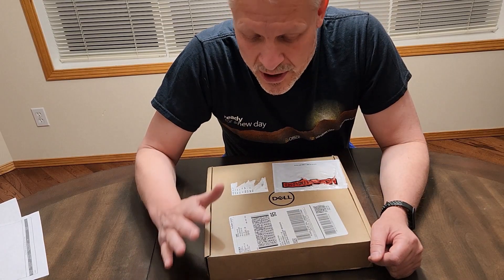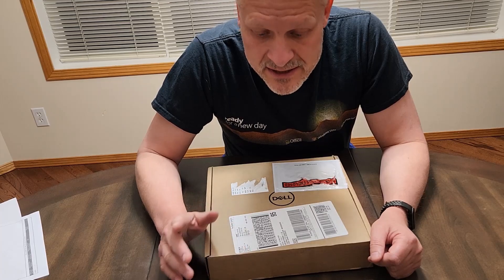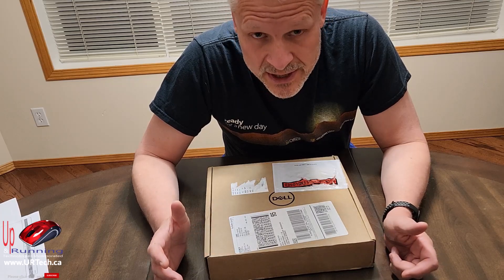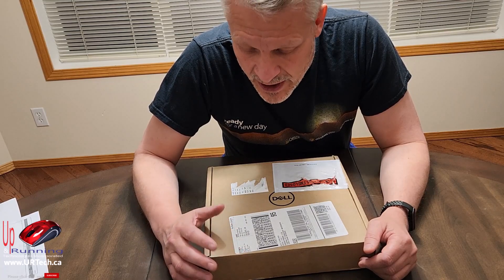Good day and welcome to our video on the WD22 TV4 Dell dock. This is a special dock because it has a replaceable module that lets you upgrade in the future — and downgrade as well, though nobody's going to want to do that. Let's open this up, see what's in it, go over the ports, and demonstrate it as well.